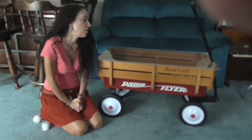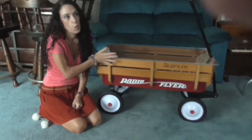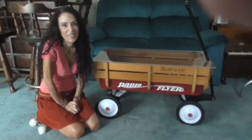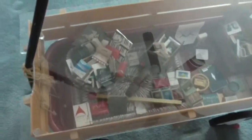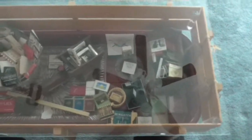Hi, this is Infinity and I'm going to show you today how I made the coffee table wagon display box. Let's get a good look at it. Here's an overhead view of it. Right now I am using this to display some matchbook collectibles.